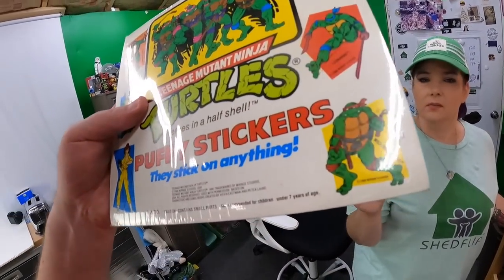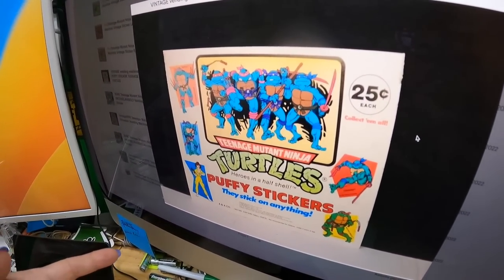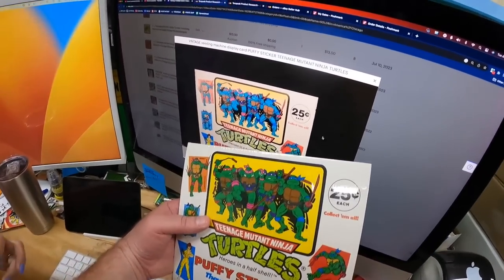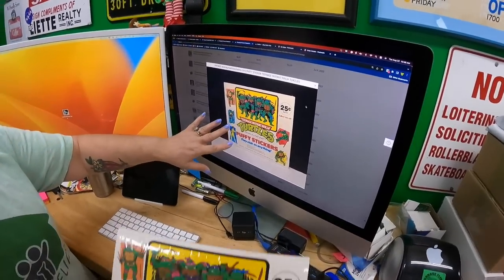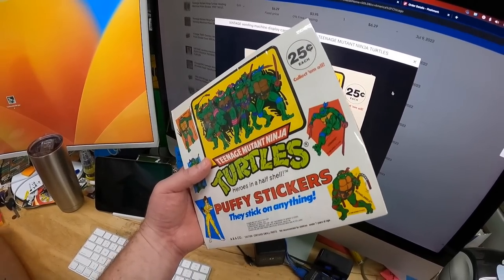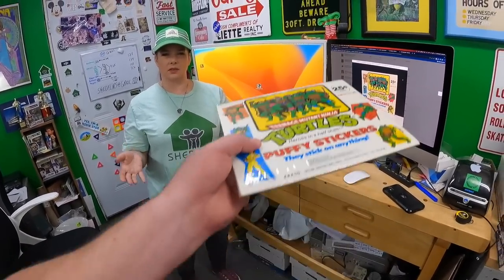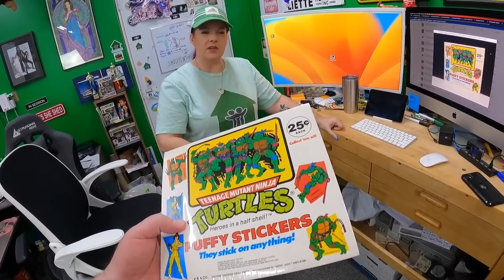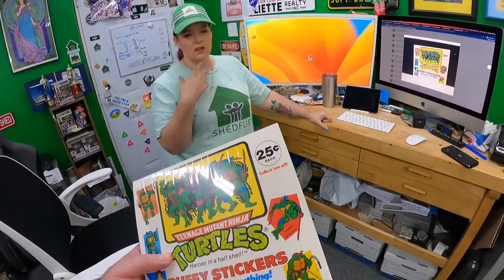Candace pulled it to list and was pleasantly surprised by her research. One comparable sold in 2022 for $41 at auction — but it was very faded. Another sold that same year for $61 at auction, still not as bright as ours. This one looks fresh off the press with bright colors and great paper condition.